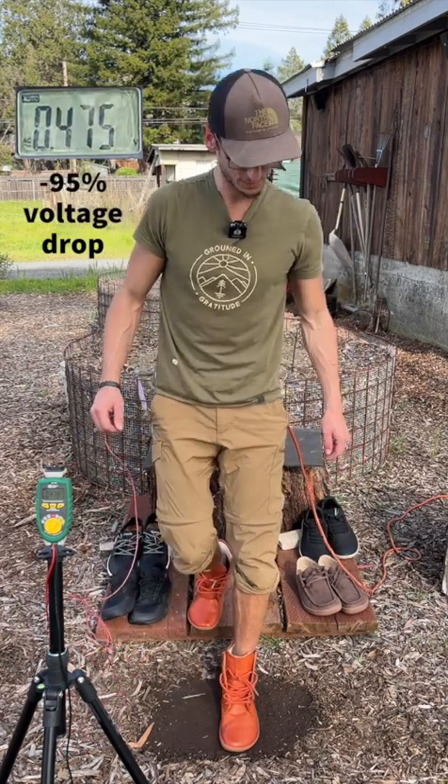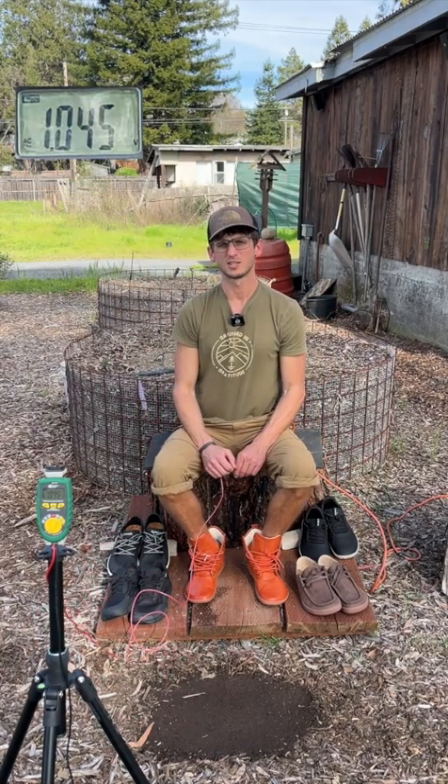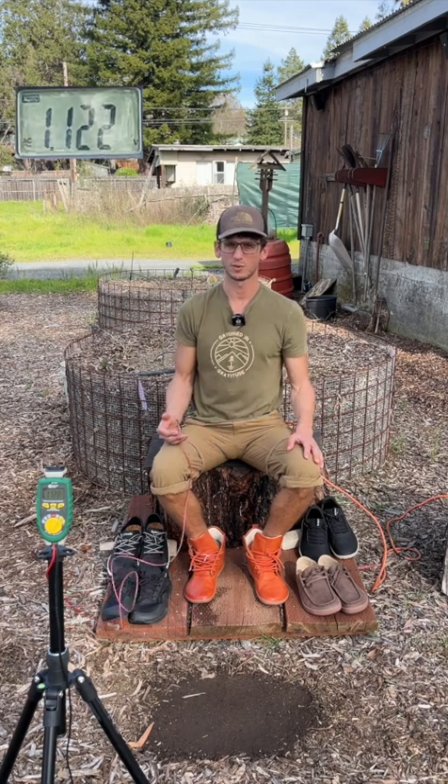That's pretty much what I wanted to show in this video — just the different voltage drop potential of these different earthing shoes available on the market.